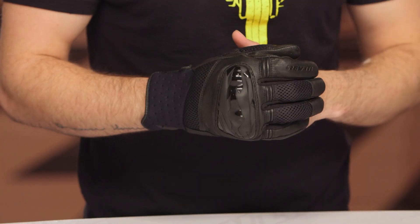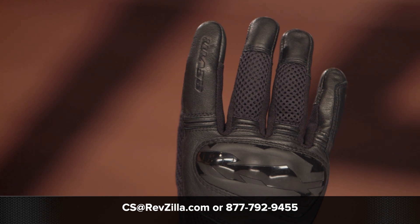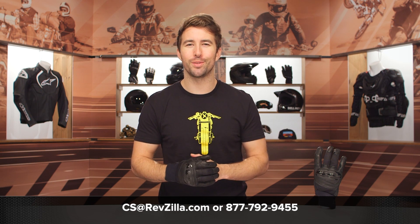If you're looking for more details, feel free to click the info button on your desktop or mobile device — that'll take you over to RevZilla.com where you can read other rider reviews. If you have any additional questions for our team, feel free to reach out to our gear geeks; they're all riders and happy to help. You can give them a call at 877-792-9455 or shoot over an email to cs@RevZilla.com. Thanks for hanging out with us and taking a closer look at the Revit Velocity gloves. I'm Brandon — keep it pinned.